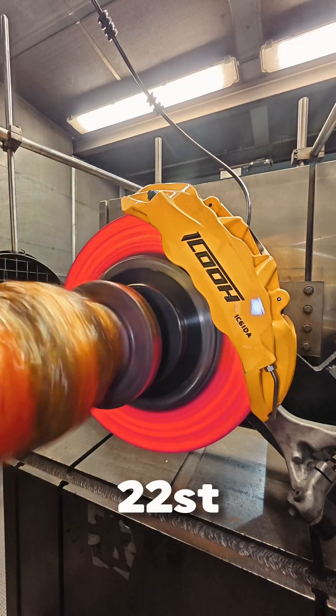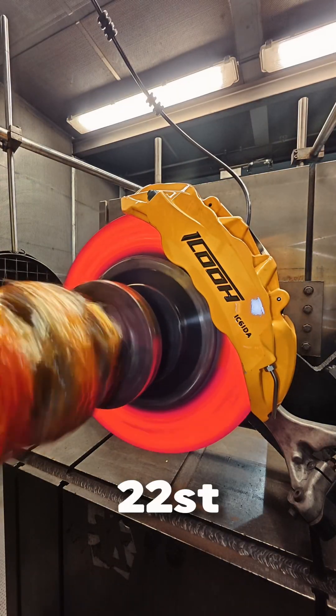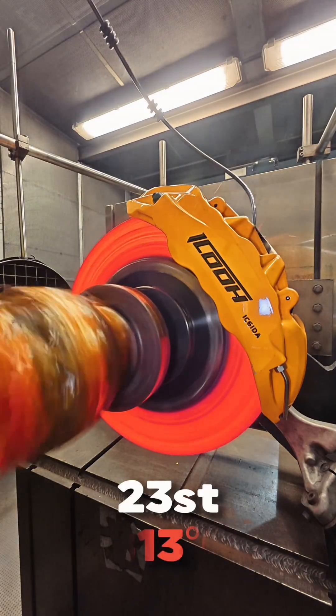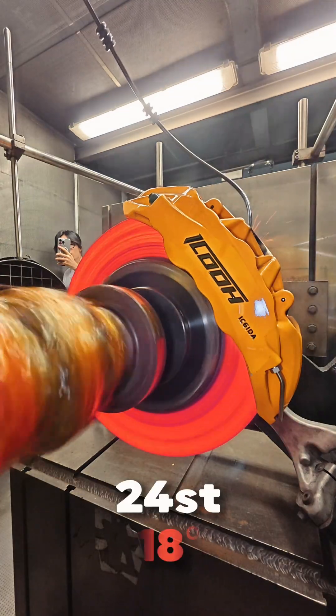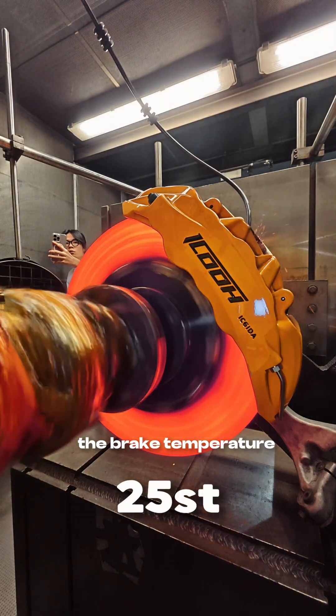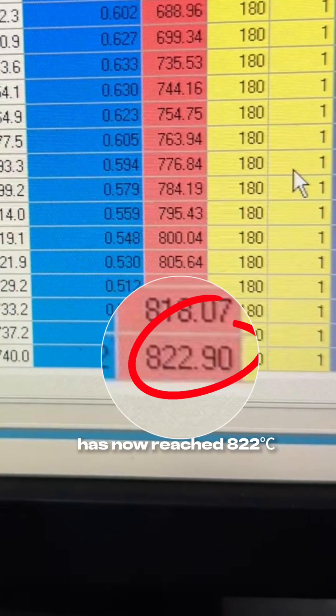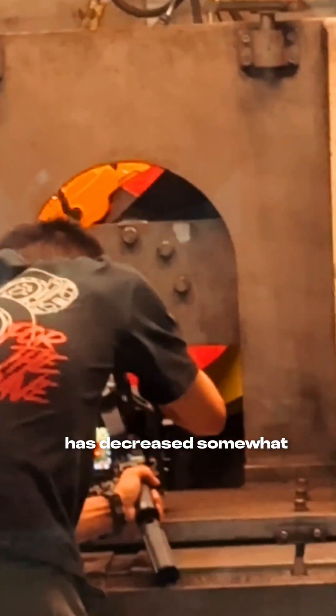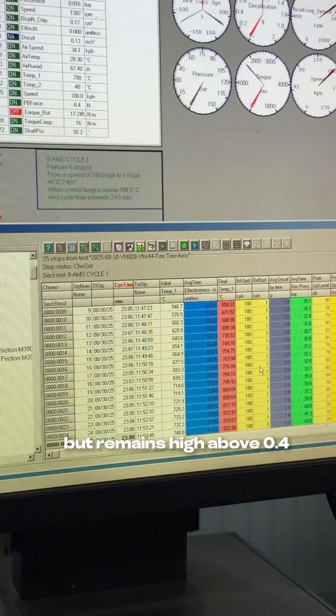22, 23, 24, 25. The brake temperature has not reached 822 degrees. The coefficient of friction has decreased somewhat, but remains high — above 0.4.